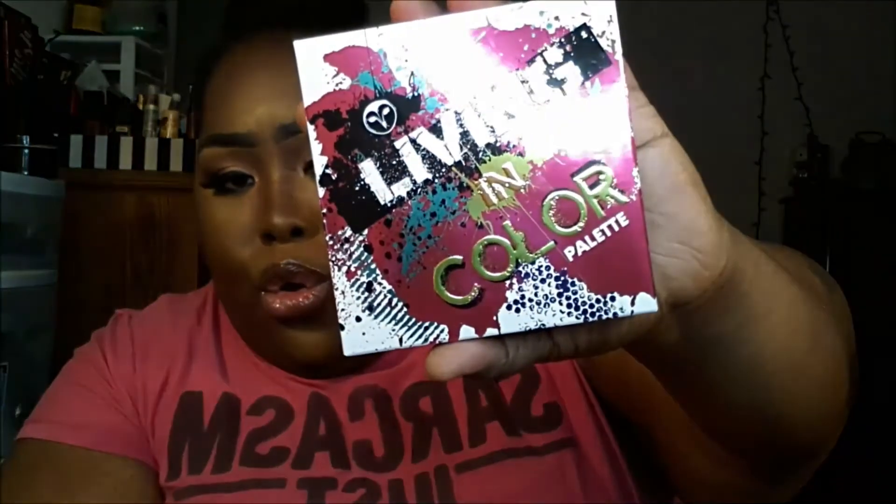This cute little Hank and Henry palette — I love this box. It's called Living in Color, it's so cute. On the back it shows you the names and the shades. And when you open it up, it also has a mirror and it's magnetic.